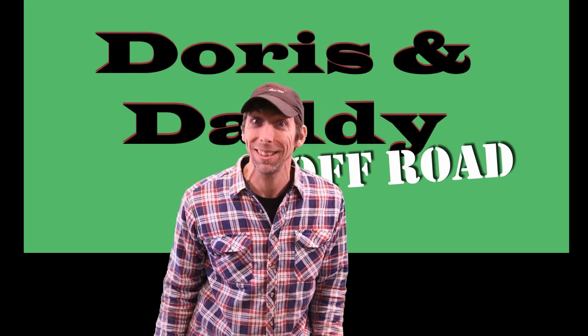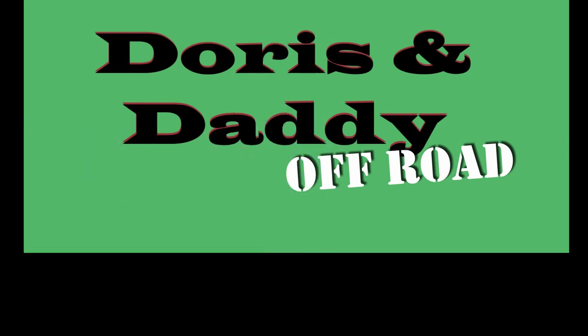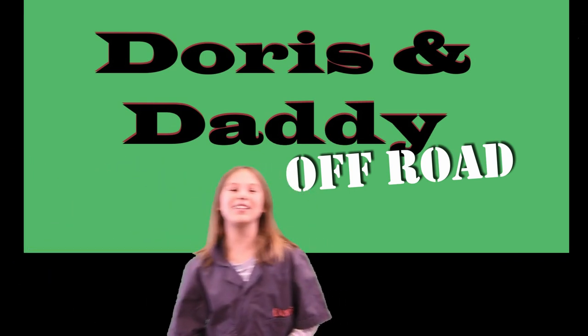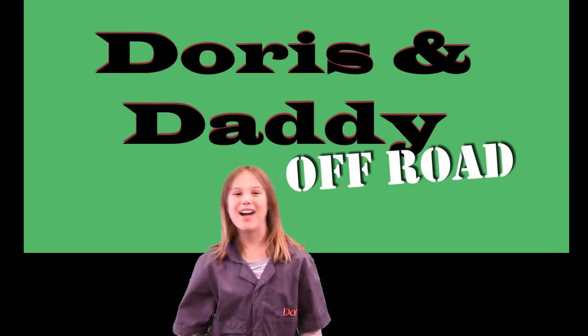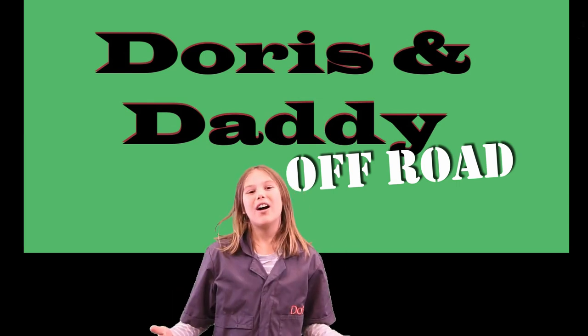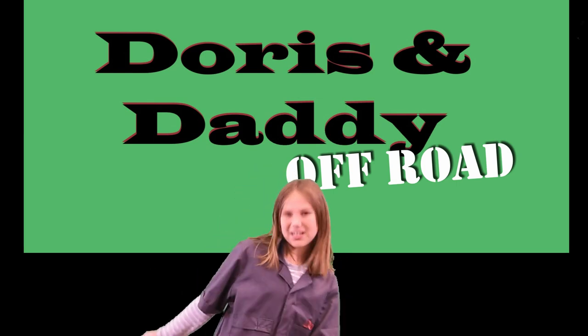Welcome back to Doris and Daddy Off-Road! Today we're doing a super quick video showing how we changed these hockey pucks into extensions for the bump stops on our Jeep.